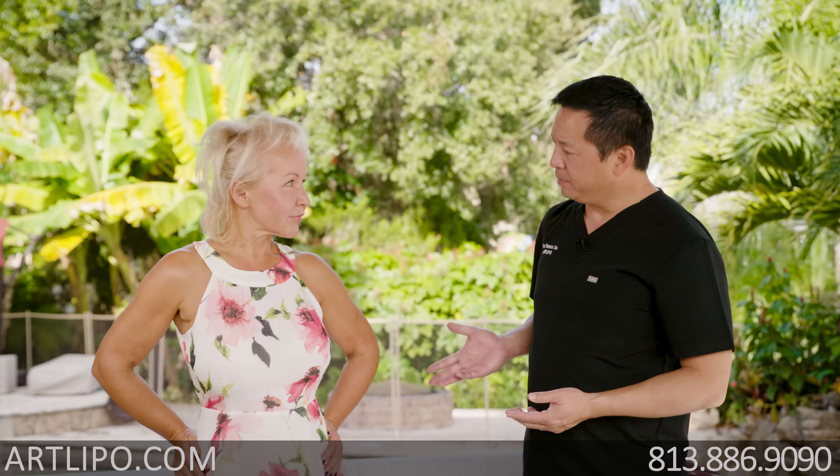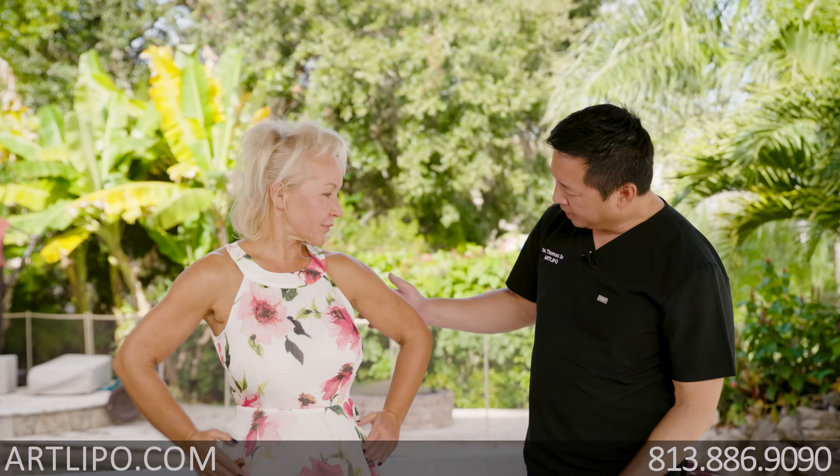Tanya, do you mind if I show them how your arms look? Yes, sure. Okay, so let's start off here just with the cheerleader pose. I think it's very clear that she has some very nice muscle definition. Can you tighten up right here and then just give them a very slow turn? Very good.